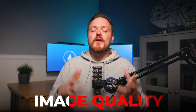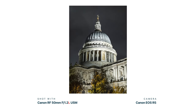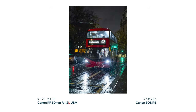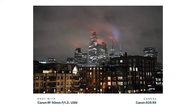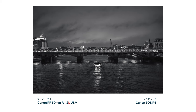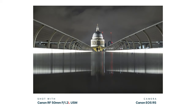Next, let's talk about image quality, because if you're spending this much money on a lens you want perfection. This lens is one of only two RF lenses offering an f/1.2 aperture — this one and the RF 85mm f/1.2. An f/1.2 aperture offers two major benefits: it lets in double the amount of light versus an f/1.8 lens, and it offers an amazing shallow depth of field.